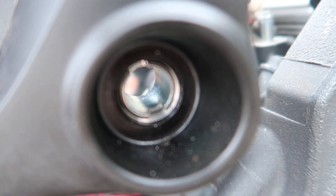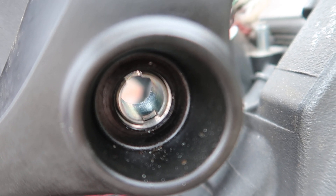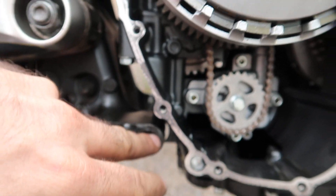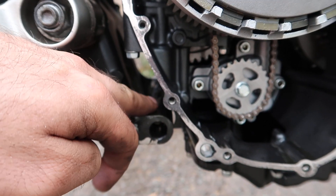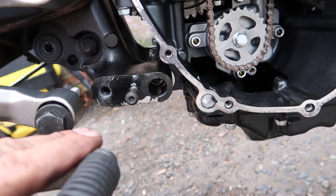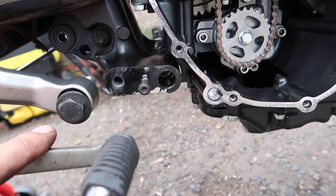That sleeve moves in and out, and the bolt goes through the middle of it. Basically what happens is the collet is loose, the engine is put in, the collet is tightened up, and then the bolt is put in afterwards — so the engine always lines up correctly. You have to loosen that collet in order to get the engine out and back in properly.